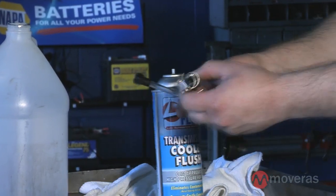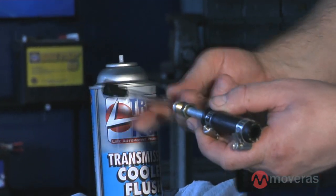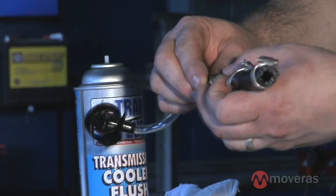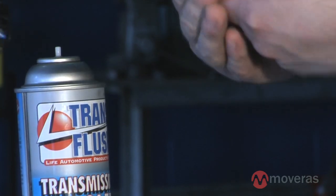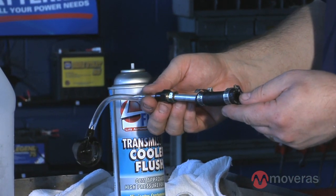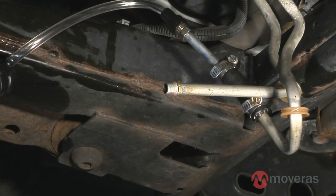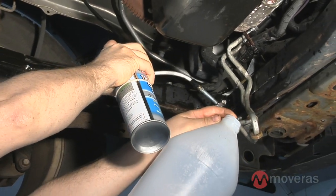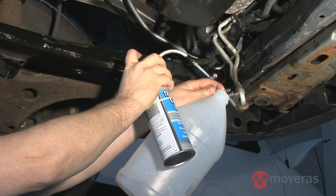The next step is to connect the transmission flush can to the lines. Depending on what kind of fitting you have on the end of the cooler line, you may need a piece of rubber hose to act as an adapter between the can of flush and the cooler line. Once the flush can is connected to the line, hold an empty gallon jug up to the other line and slowly press the nozzle down using about half the can.